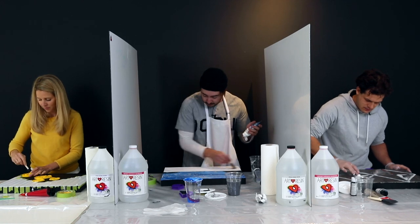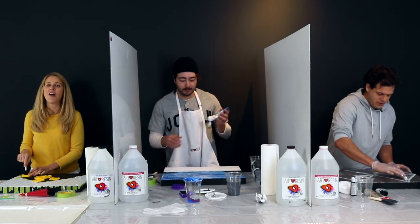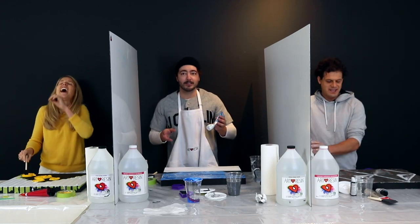All right guys, drop your paint brushes. Drop your paints. We're switching boards! Oh no — get out of town!